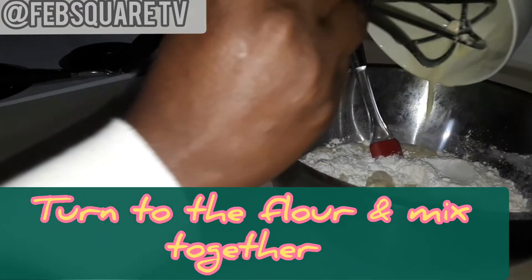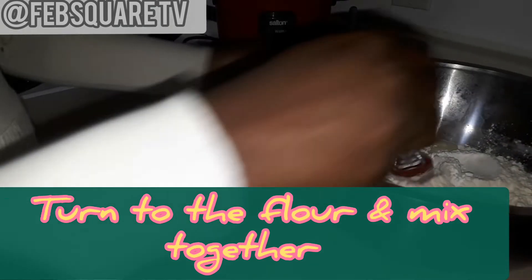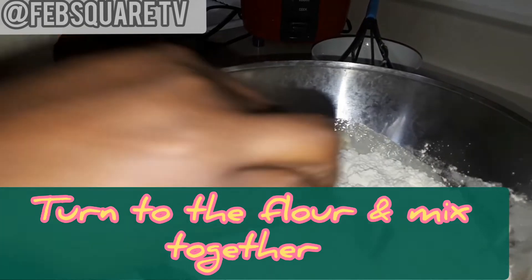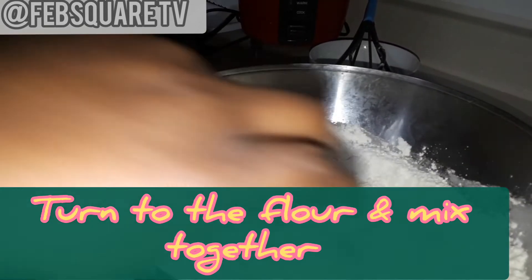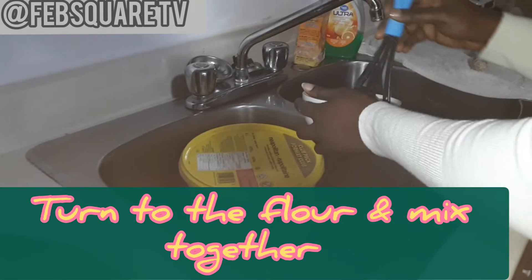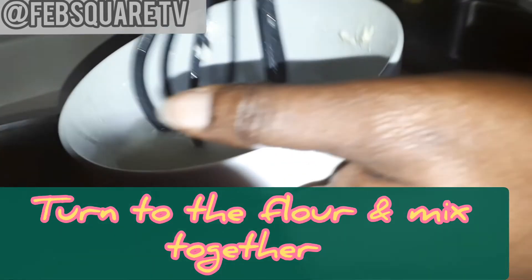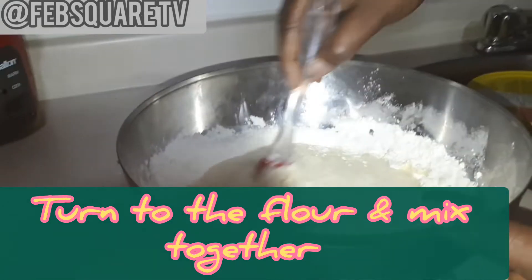I'll pour it inside the flour now and mix everything together. Very easy for me to do, and it's good to go for the kids. This is how I do my own. I'm adding a bit of water to it now and start mixing it.